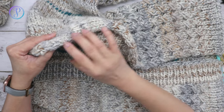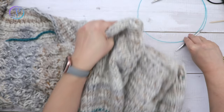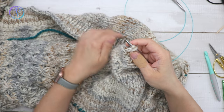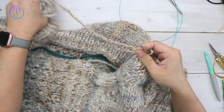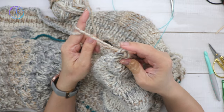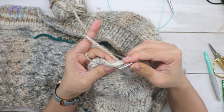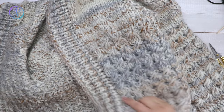Now I'm ready to pick up stitches on this other side — starting up here, picking up on the right side of my work. Remember to pick up the same number of stitches as you did on the other side. Grab your yarn, place it on your needle, pull through, and pick up approximately three stitches for every four rows along the edge between the side stitch and the next column of stitches.